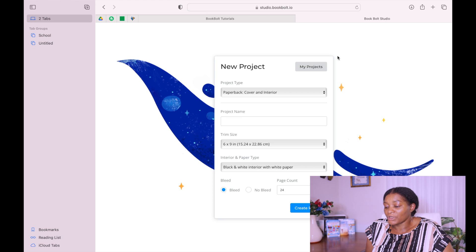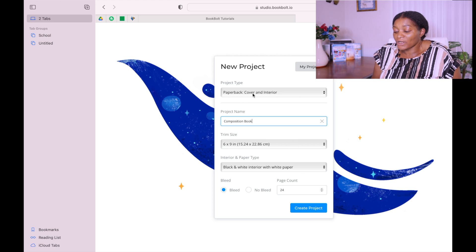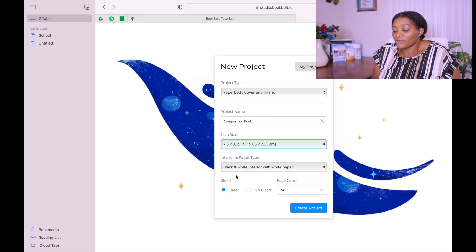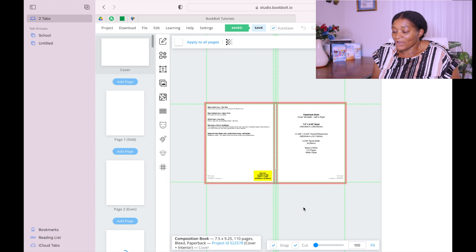When you go to the Studio it's going to ask you to sign in again. When you sign in it brings up this page — these are your projects. Go to that first page that says Cover and Interior. You can write a title and the name of the project. Take whatever size you want. Before doing this you must have done your research. Our composition book was 7.5 by 9.25, and the number of pages is 110.